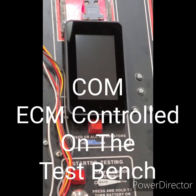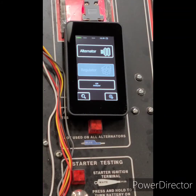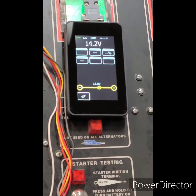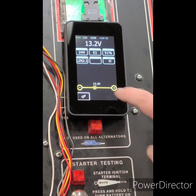The next function of this tester is the ability to test computer controlled or communication type alternators on the test bench. Click the alternator button. This is a COM type — it's recognizing the regulator.